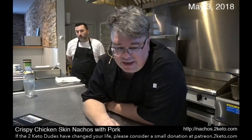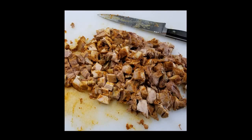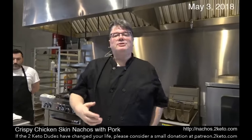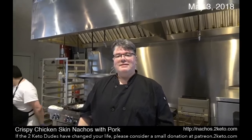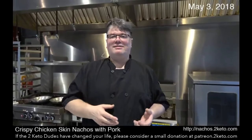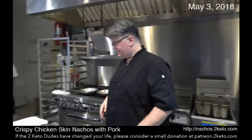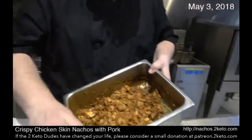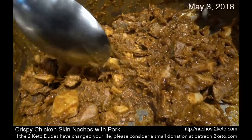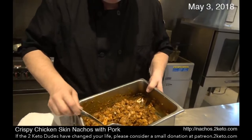That came out of the refrigerator and I chopped the pork all up. What's wonderful about using a sofrito or any kind of sauce for slow cooking meats like this is that you blend it all together — you take all that juice, all that sofrito, and all the fat that renders out of the pork, and mix it with the chopped pork. Look at that — just delicious looking.